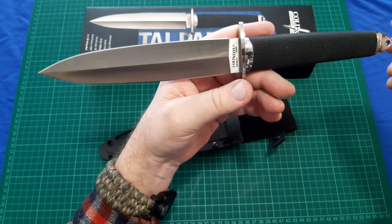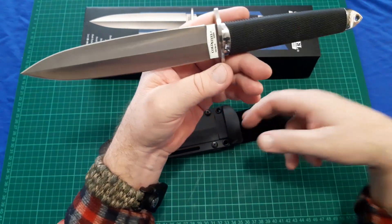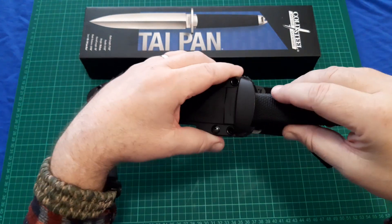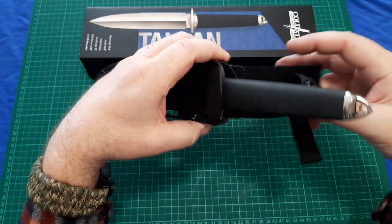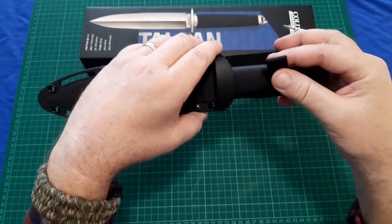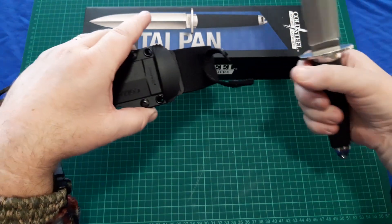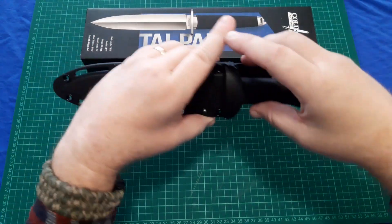The only con I can see on it is the poor retention on the sheath, but that's very nitpicky. And they did give you a snap clasp, so it's pretty easy to get the knife in and out.